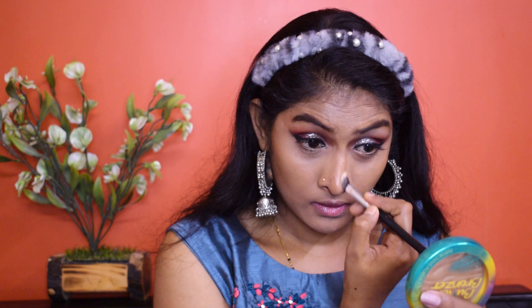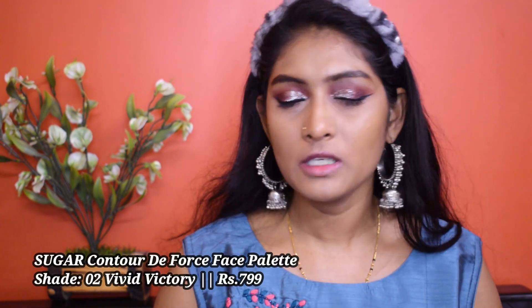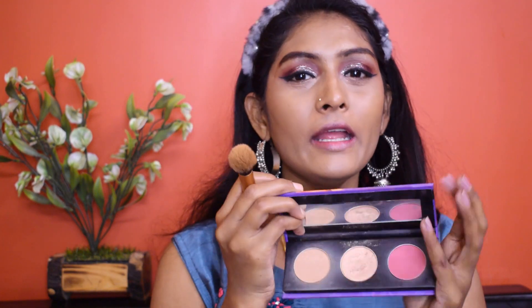I'm going to use a smaller brush to blend my nose contour. Now for blush, highlight, and everything, I'm going to use this Sugar Contour Day Force Face Palette. This is not under 500, but you get three products in it and individual products cost 350.